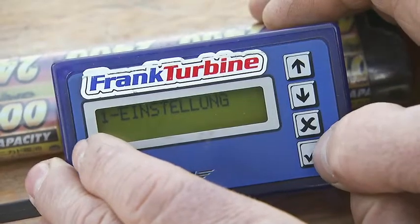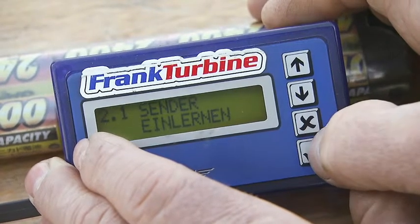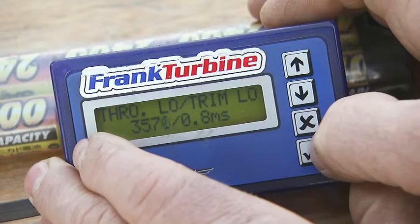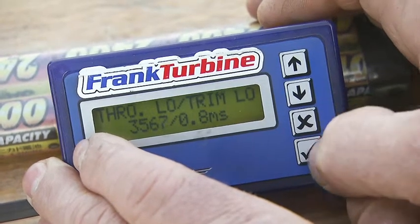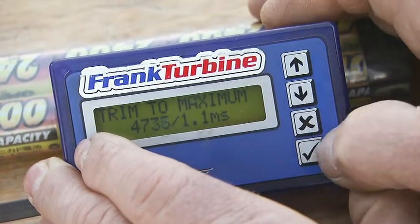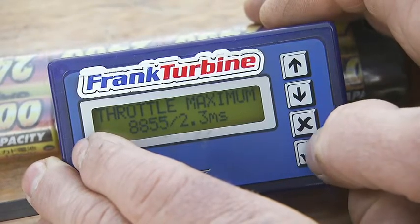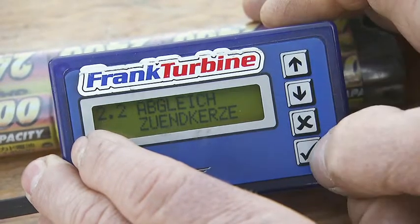In the adjustment menu, the throttle positions need to be programmed. First, the off position: put the throttle stick and trim to zero. Then, the on position: put the throttle stick to zero and the trim to maximum. At last, full throttle: put the throttle stick and trim to maximum. The burner voltage is set to 9.8 volts.